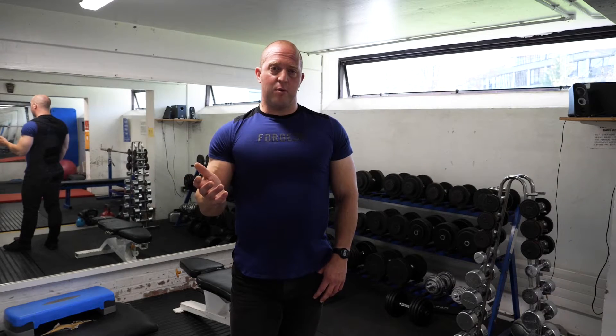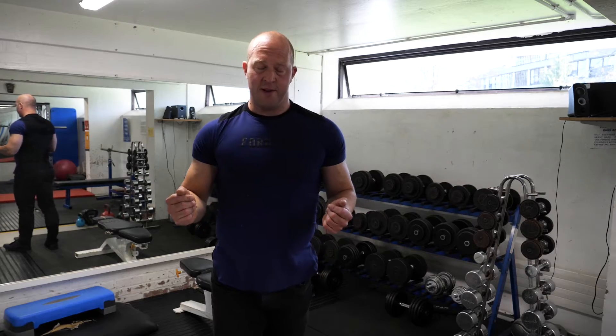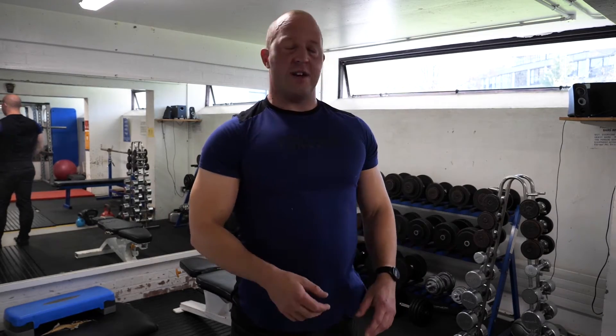Most importantly, please enjoy your session and enjoy using this great little facility. You'll notice I haven't mentioned anything about actual training technique, principles, or best practices — that's because you all have your own individual levels of experience, ability, and goals. We recommend that you set these yourself before you begin your fitness journey in Wolfson Gym.